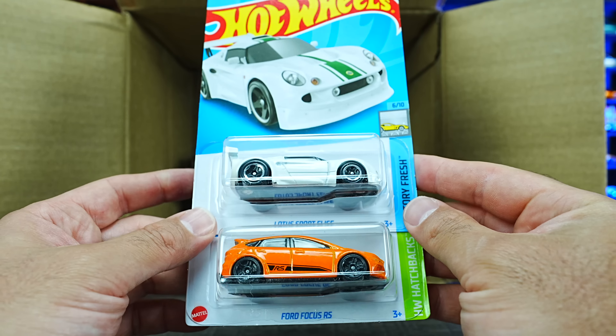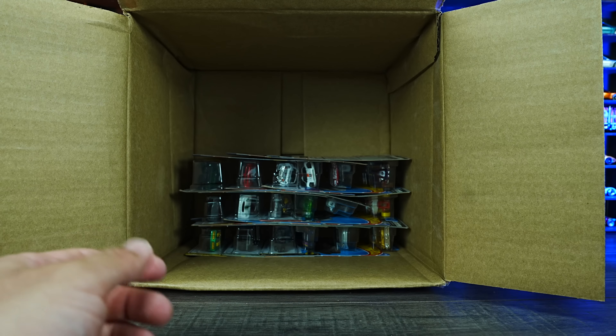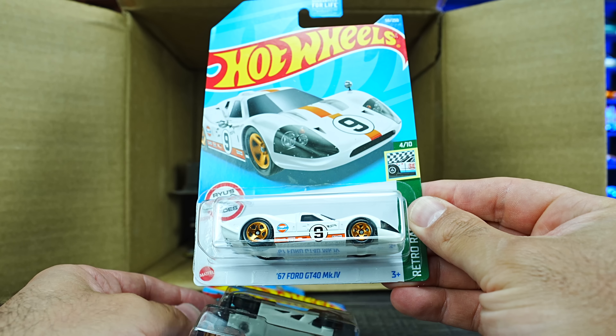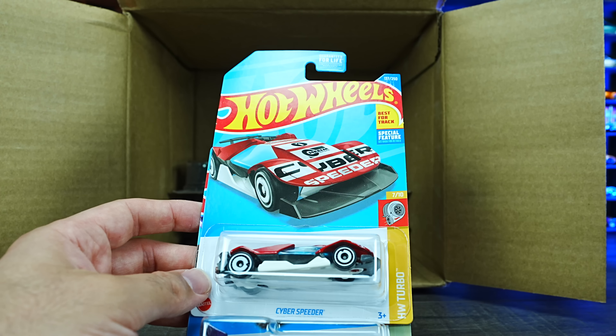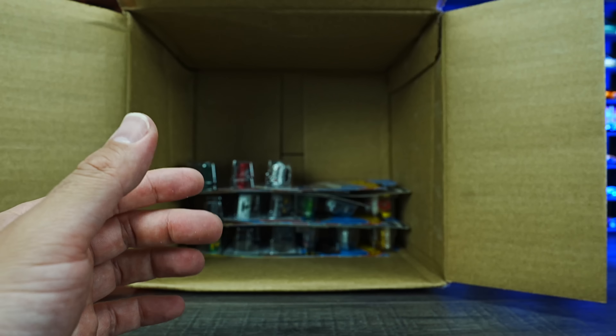We've got the Lotus Sport Elise and a Ford Focus RS — saw those ones previously. We've also got a 67 Ford GT40 Mark IV in what looks to be a new color variation in white, plus the Cyber Speeder and a Blade Runner — two more of those ones.